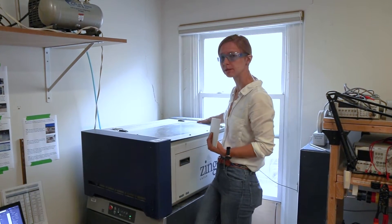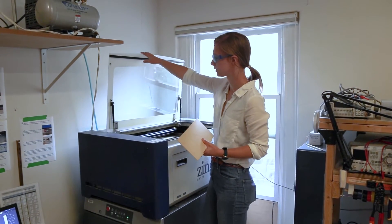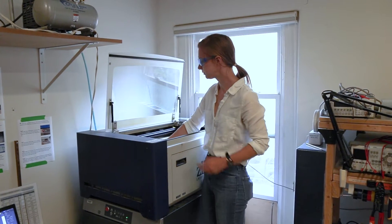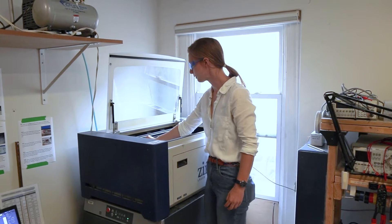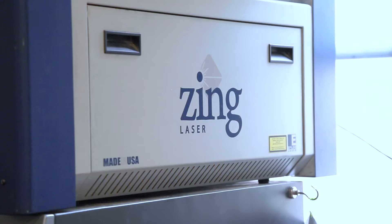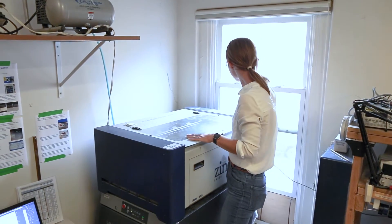Let's look at the machine and see how we set up on the machine end before we actually cut. I already turned it on — the power button is over here on the right side by the window. We open it right up and add our material, then we have to calibrate it to the material. There's a little arm inside which we set to the right height for our eighth-inch plywood. Then we close it up and we're ready to cut.